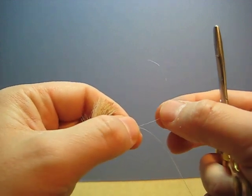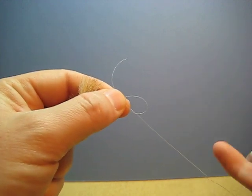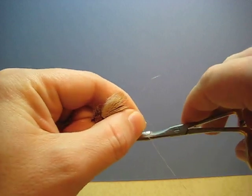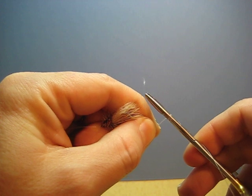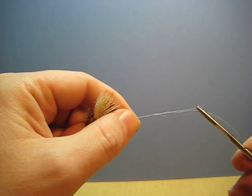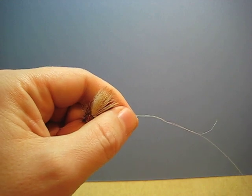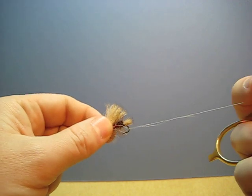Take your tag end here and make a loop. Put your hemostat in that loop and wrap it around three times. Just grab that tag end and pull it through. Now it's still loose, so you want to wet it.